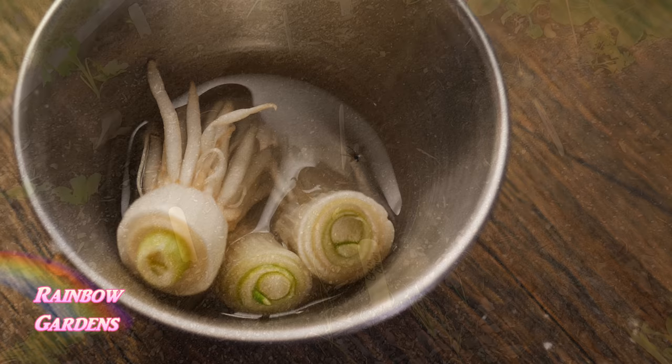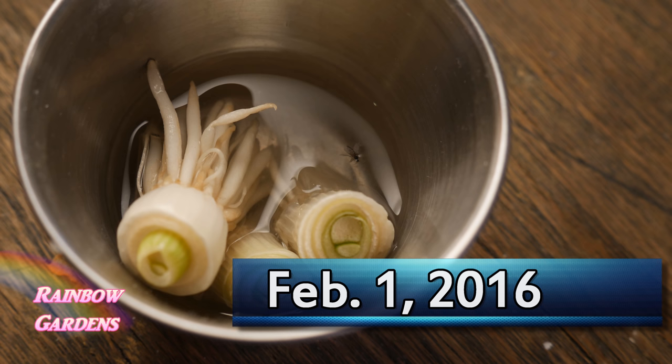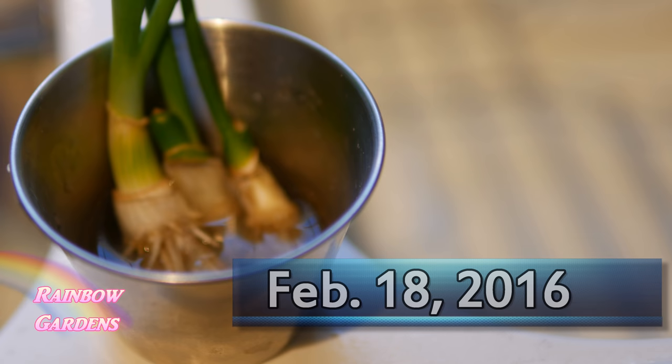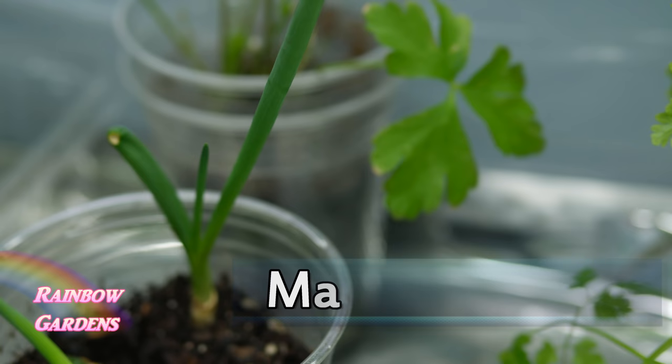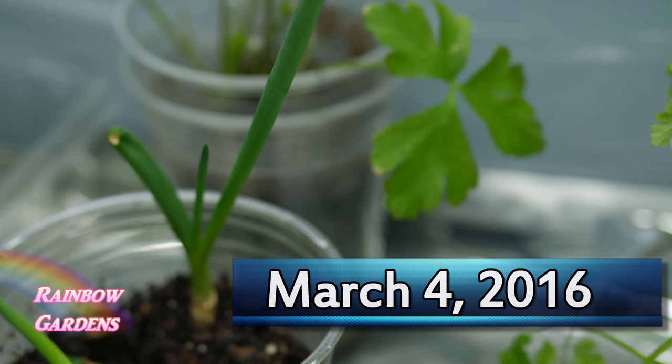Another way to grow scallions — kind of fun for the kids — is to keep the little root end of your green onions, put them in water, and they will regrow the green part. Then you can put them in soil. I don't grow them this way for my own consumption because I like to use the white tip, which is my favorite part of the scallion, but it's a fun and easy way to grow scallions for the green leaves.